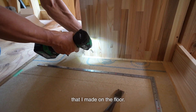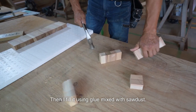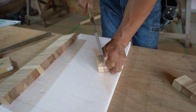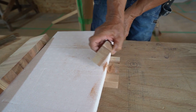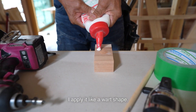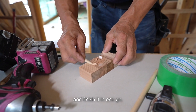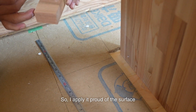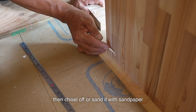I screw it into the pilot hole that I made on the floor. Then I fill the hole using glue mixed with sawdust — it's called Bokuso in Japanese. I apply it in a board shape. I apply it proud of the surface and wait until it dries, then chisel off or sand it with sandpaper to make it flat, because it will dent when it dries.